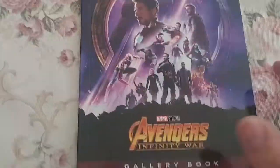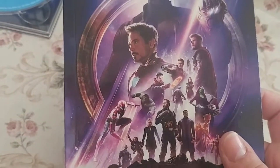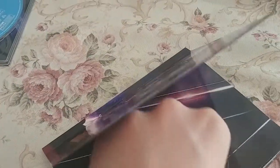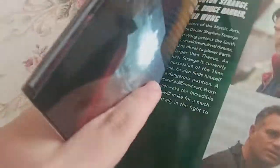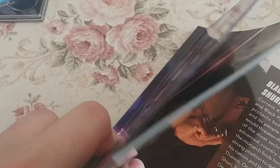There it is — the Avengers Infinity War gallery book. My god, these beautiful pictures with all the characters, the colors, the details — they really went above and beyond for this. There's a look at the infinity stones with some information about them, a nice picture of Thanos with the infinity stones, more Thanos and his crew, Iron Man, Dr. Strange and the Time Stone. This is such a nice book. Black Panther — dang.